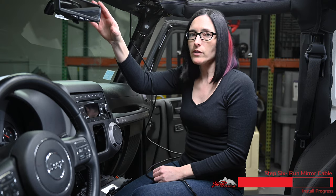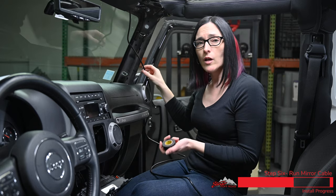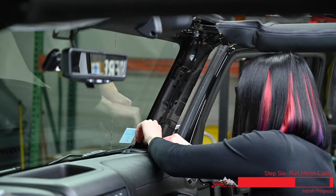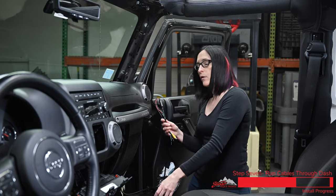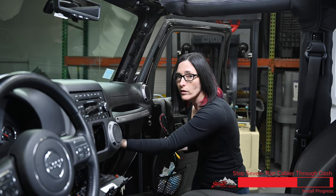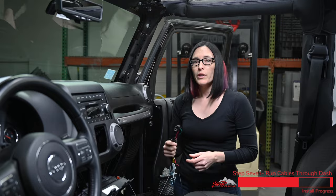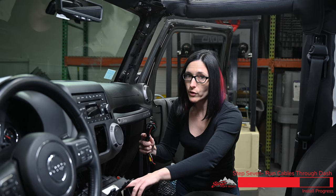Now that we have our cable plugged into our mirror, I'm going to clip this top piece back into place and finish running the wire down the A pillar. I'm going to use a couple pieces of tape to hold this cable in place just so it doesn't get in the way when we go to reassemble the Jeep. Now that we have our mirror wire routed down here along with our camera wire, we're going to fish both of those through the side of the dash behind the glove box and secure them to the factory wire harness at the top so that they stay out of the way, and keep routing our wires behind the dash so that we can get to the 12 volt plug and get power for our camera and monitor.